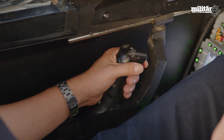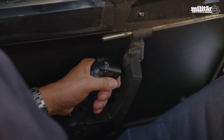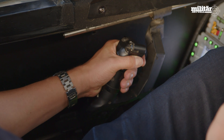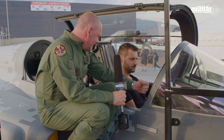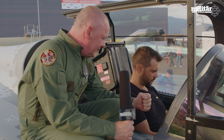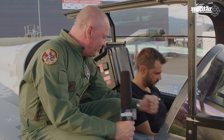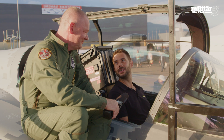In your left hand is the throttle. If you move it forward, you increase the speed. If you go backwards, you decrease the speed. And if you push it even further, you ignite the afterburner.